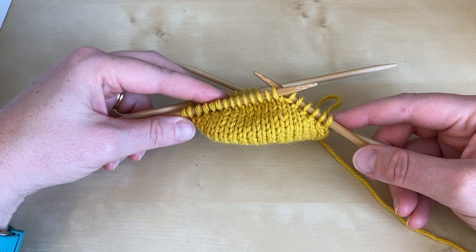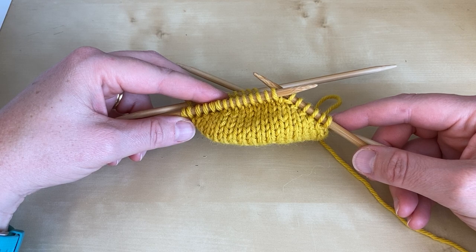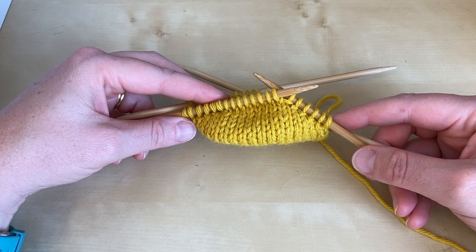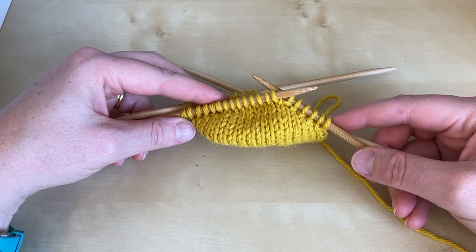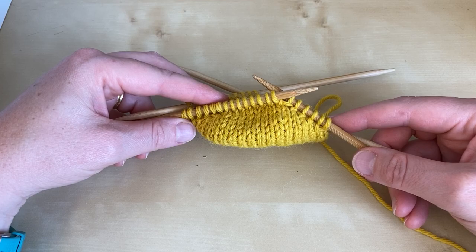Your pattern will tell you how many unwrapped stitches you should have in the centre of your heel when you've completed the first part of your short row heel. I'm using the instructions from MDK Field Guide number 11 Wanderlust, and it's a lovely sock pattern by Wendy Bernard. If you'd like to purchase the pattern, do check the links in the notes associated with this YouTube video.